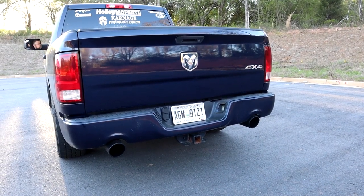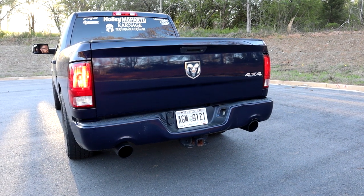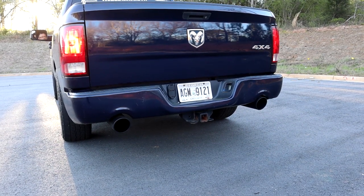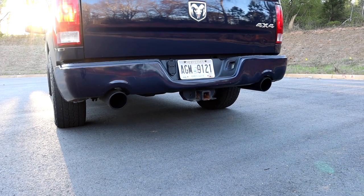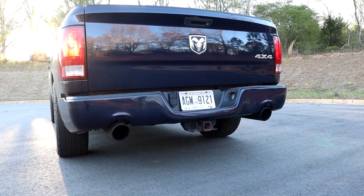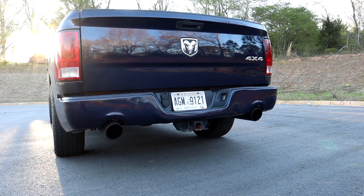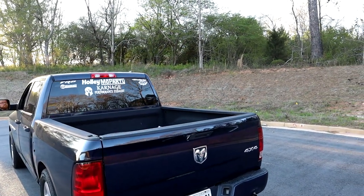Now we're going to put the truck in drive. And now we're going to put the truck in neutral. And now we're going to put the truck in park. So there you go — that's the ghost cam or lope tune. It's possible. You can make the stock Hemi 5.7 lope a little bit on the factory camshaft.